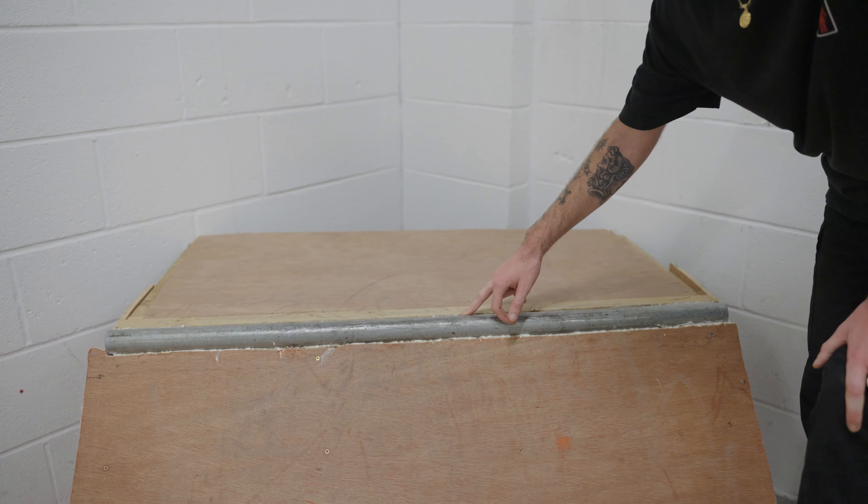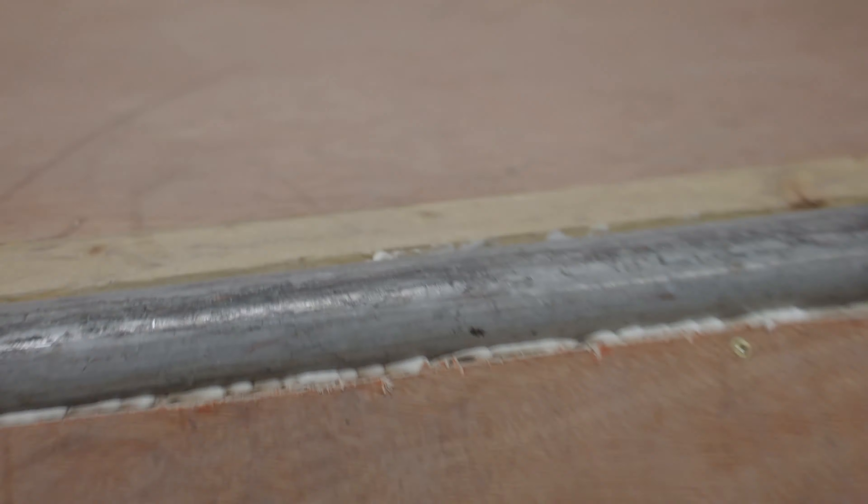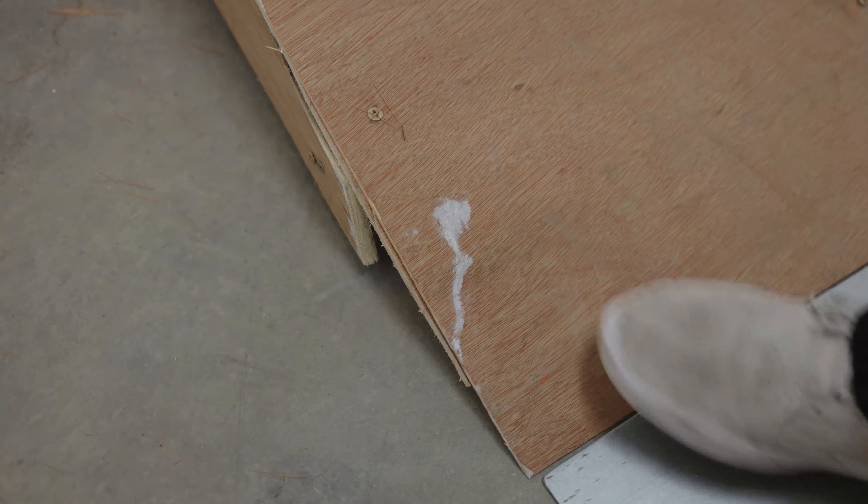Honestly, if anyone wants to commission me to build you a quarter pipe, then I think in my opinion it's definitely worth it, because for one thing the coping — that's never going to come off. Look how much glue there is, gluing the coping to the ramp. Is that glue there as well? I think that's bird shit on the ramp.